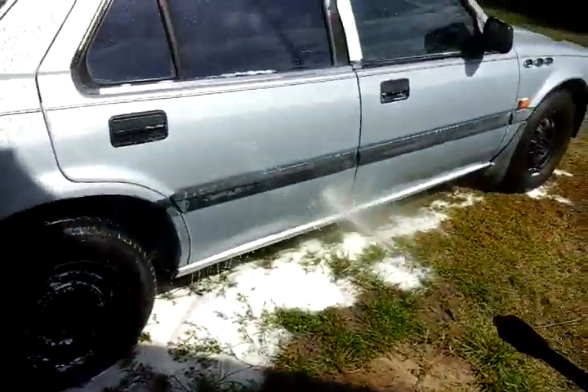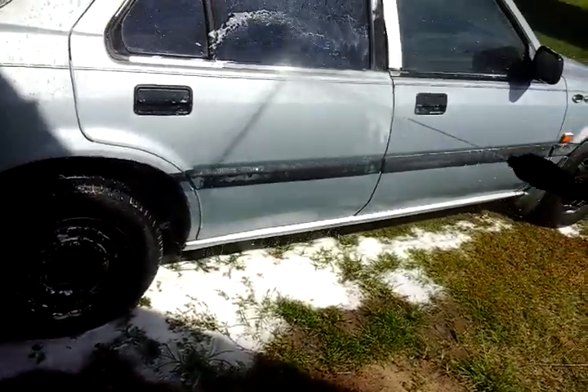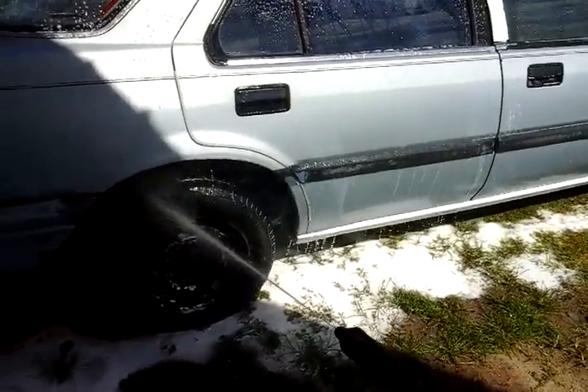You know what I mean? That is plenty strong right there for maintenance car washing and stuff.